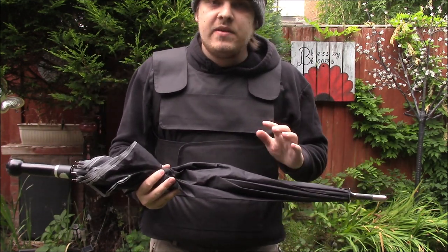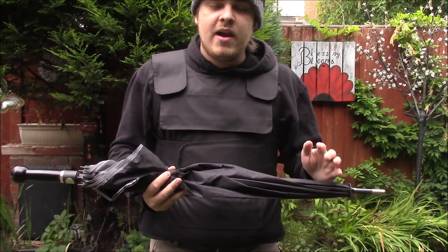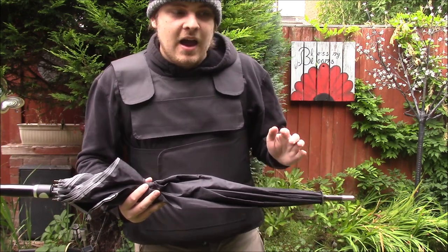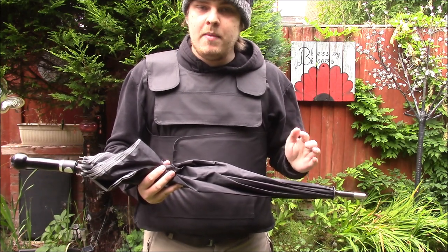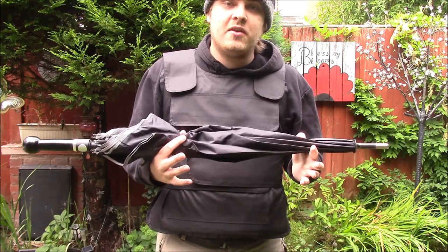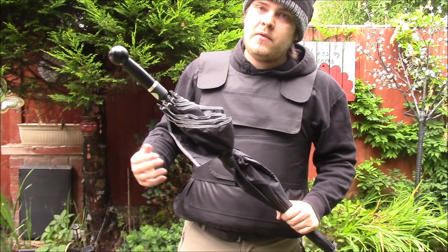There are numerous ways to use this, and there is actually a DVD you can buy from the security umbrella website — I seriously recommend it. It's a little long-winded, over two hours, and a little expensive, but it is seriously worth it. It will show you from the ground up, even with no experience, how to properly use this in a defensive situation. If someone's coming at you with a knife, this gives you a crucial range extension.